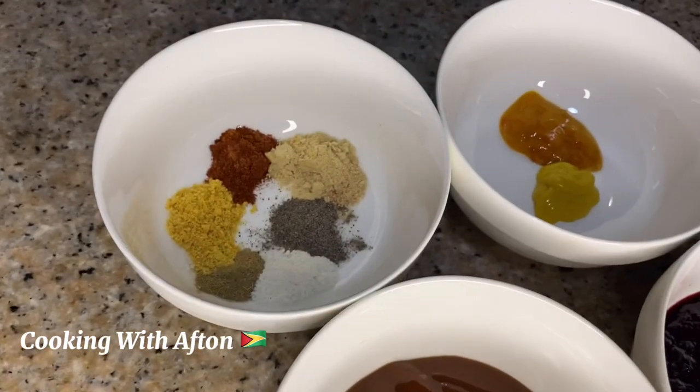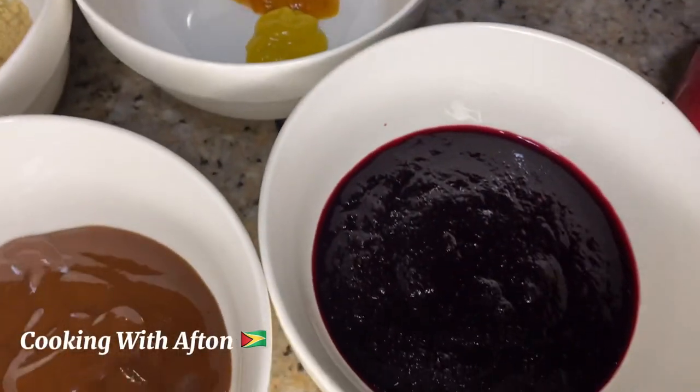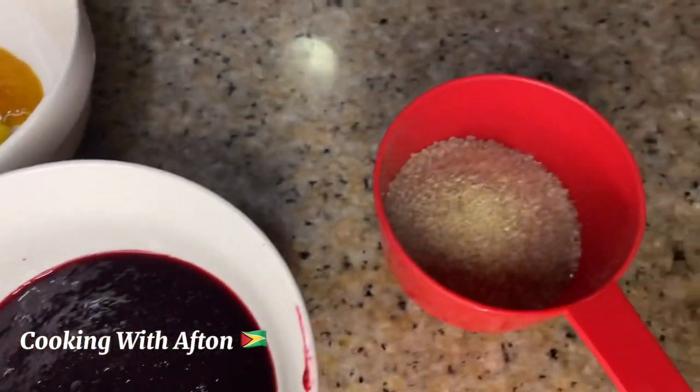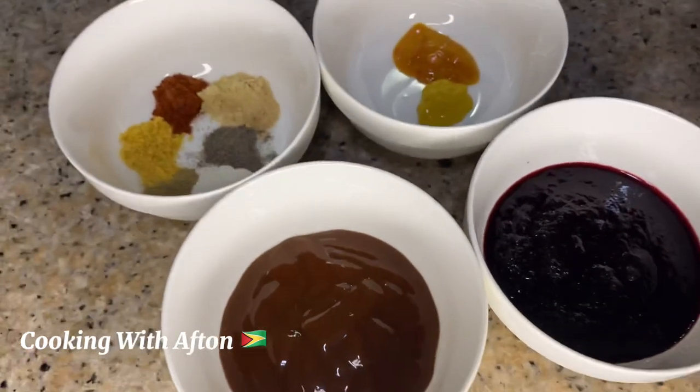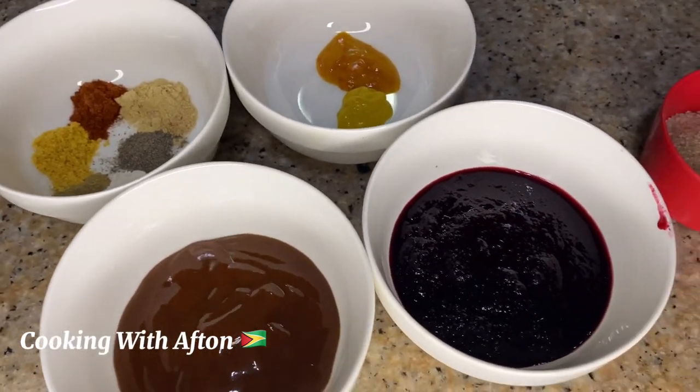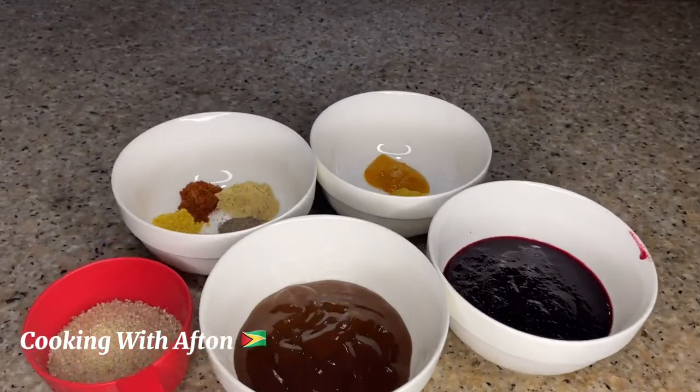Now we're going to make our sauce for the chicken. I have some sorrel, sugar, barbecue sauce, black pepper, ginger powder, all-purpose seasoning, paprika, mustard, and mustard hot sauce.